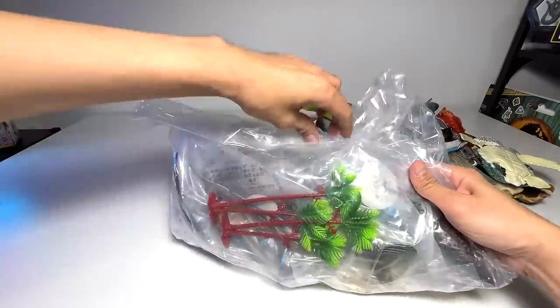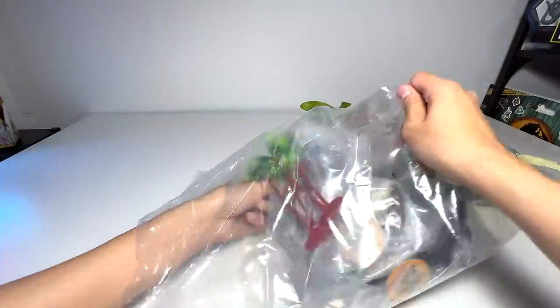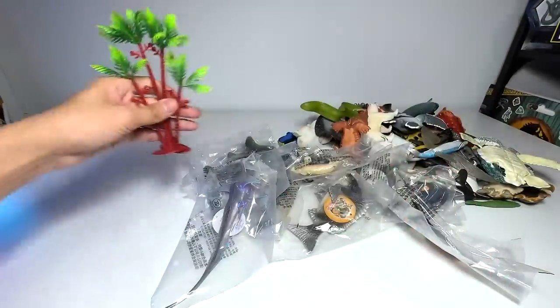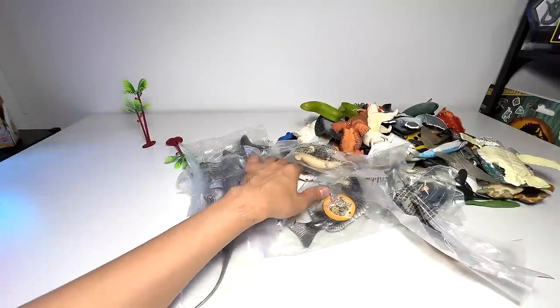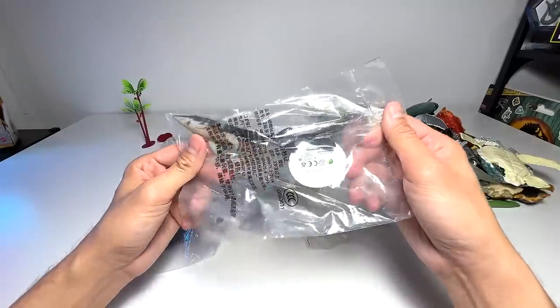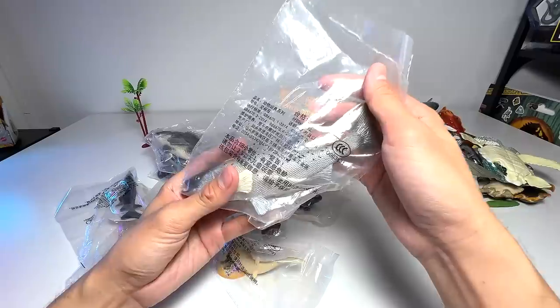Okay guys, so let's open this pack up and see what's inside. Wow — they have basically given me some trees as a free gift because I don't remember ordering them. Let's have a look at this. What is this? All of this seems to be very, very cool figures.